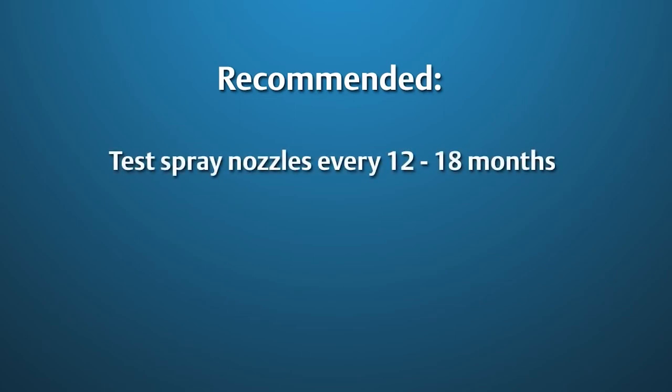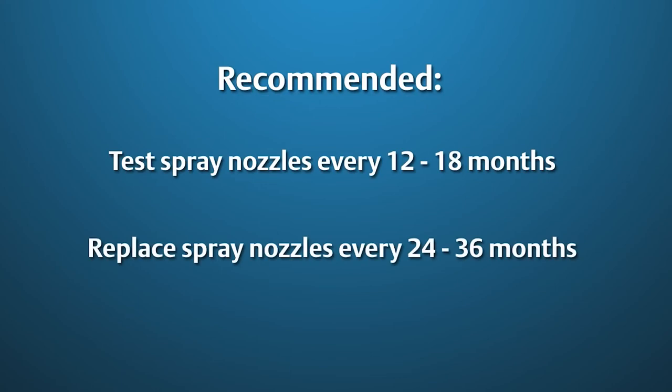It is recommended that spray nozzles be tested for plugging every 12 to 18 months, and that nozzles are replaced with new units every 24 to 36 months for optimal operation.